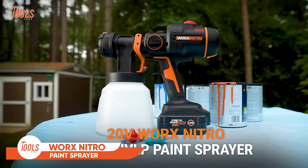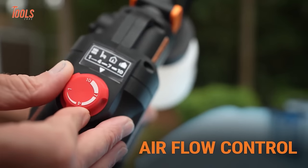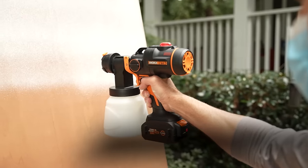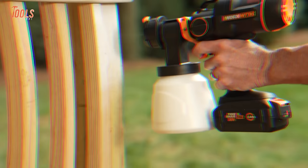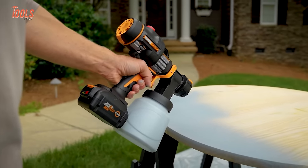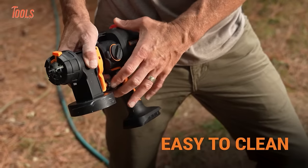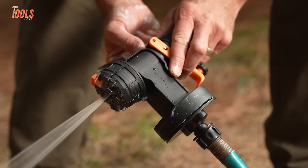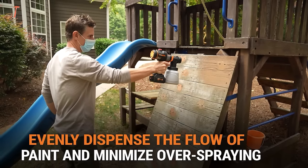The WORX Nitro 20-volt paint sprayer is a game-changer in the world of DIY painting. With its cordless design and powerful 20-volt brushless motor, it provides the convenience of untethered movement combined with professional-grade performance. This sprayer is designed for ease of use, offering excellent coverage and a smooth finish, as attested by satisfied users. Its versatility makes it suitable for various painting projects, and it's easy to clean after use. The brushless motor enhances efficiency and durability, ensuring a reliable tool for home improvement tasks. Whether you're tackling a large-scale project or a smaller touch-up, this cordless paint sprayer provides a hassle-free experience.